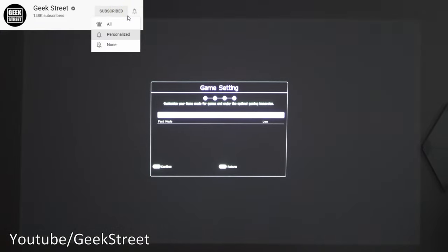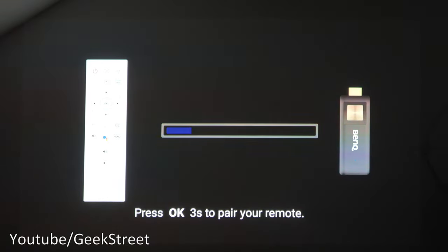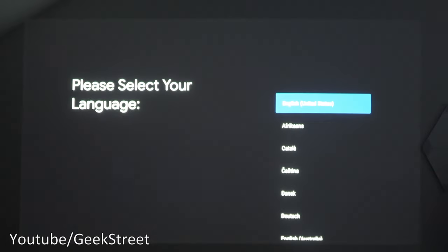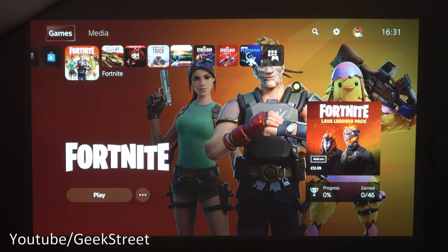Next we have game settings. Game mode is currently off; turning it on gives you FPS for first-person shooter, RPG for role-playing game, and SPG for sports. We'll set it to FPS. Fast mode below that can be set to high. Then it wants to pair the remote with the Android TV device — holding OK on the remote completes pairing successfully.